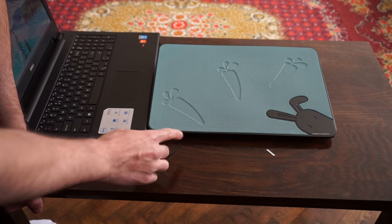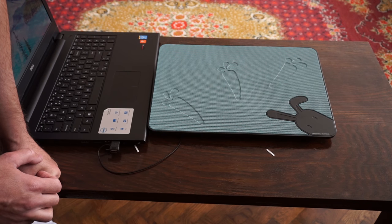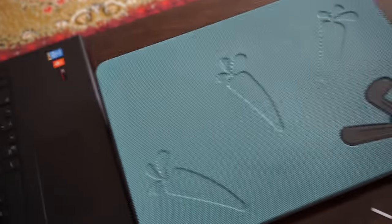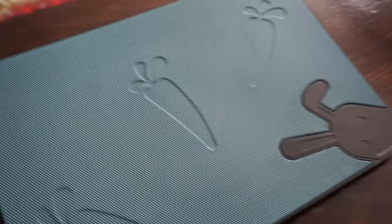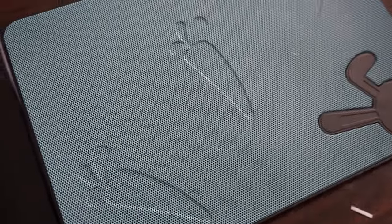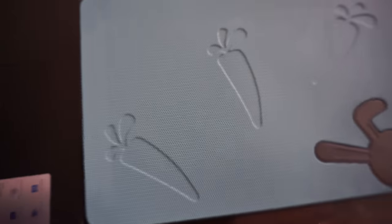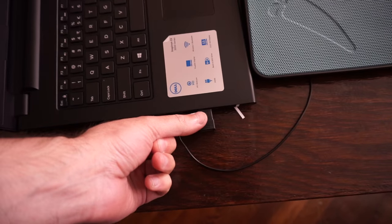Let's connect it just like this to see how it works. As soon as you connect the cooler to the laptop it will power itself on. I will let you hear now how cool and quiet it is.